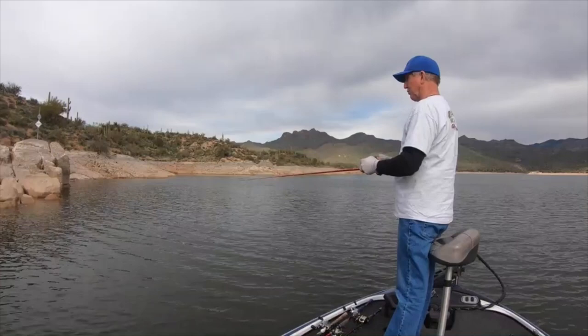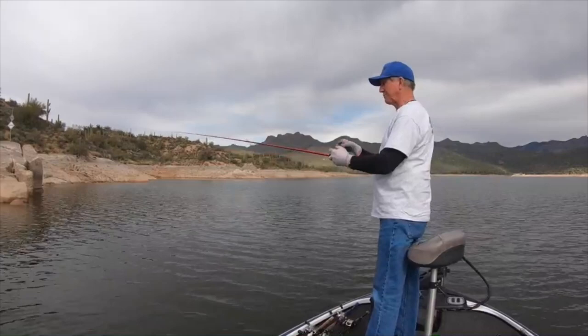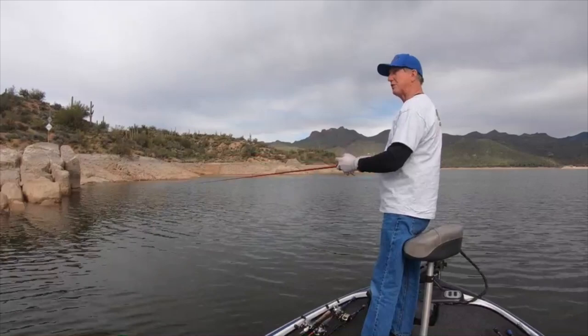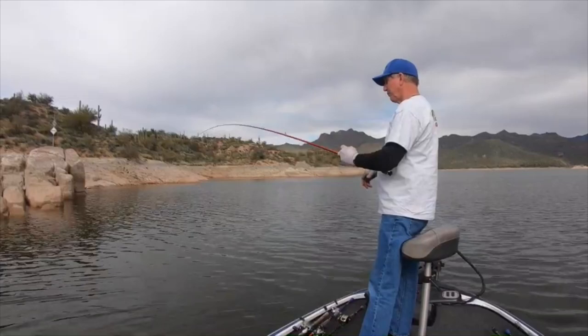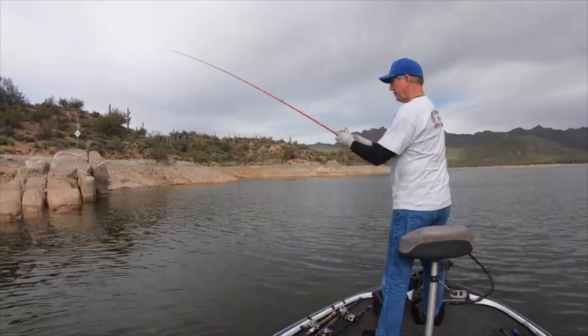I'm using 12 pound XPS fluorocarbon — Bass Pro Shops brand — and it's a real good fluorocarbon. I'm using my Johnny Morris Platinum medium power fast tip with a quarter ounce tungsten, just letting that go down until it hits the bottom. What I'm trying to do is let it come up over the rocks. Sometimes after I jiggle it off the rock and it comes loose, a bass will bite.